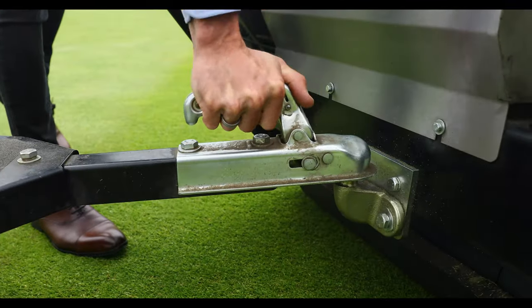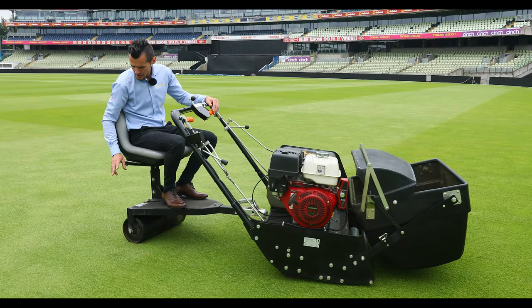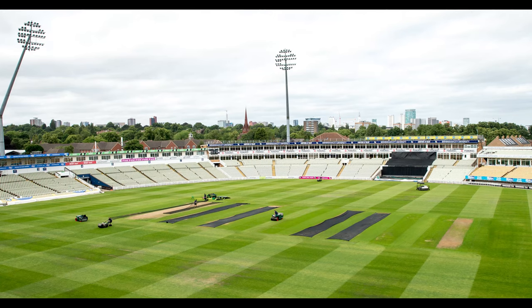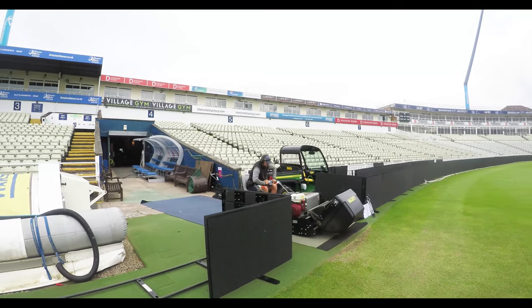It has the rear roller which is exactly the same as the mower — a rubberized coating — ideal to keep that fine stripe that the mower will achieve, but also for when going across hard surfaces it's silent operation.